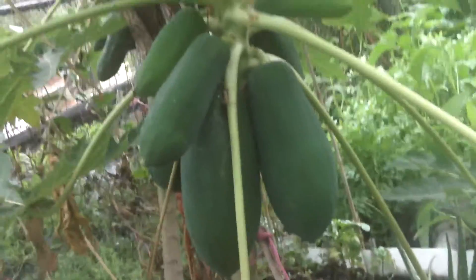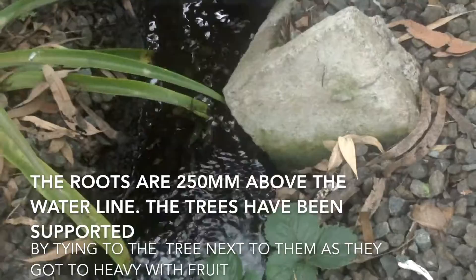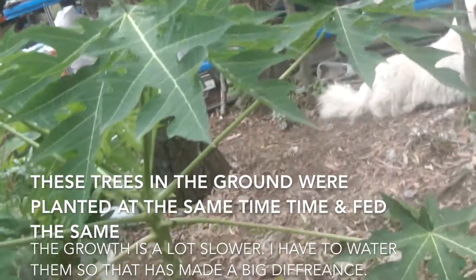These are the red pawpaws, and here is my other pawpaw tree, also sitting in the gravel, well above the waterline. You can see the water flowing there constantly. Now these trees in my aquaponic system and the trees growing in the ground were planted at exactly the same time. They're fed the same food.